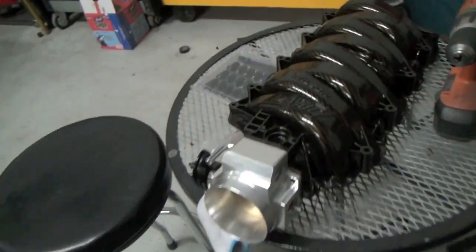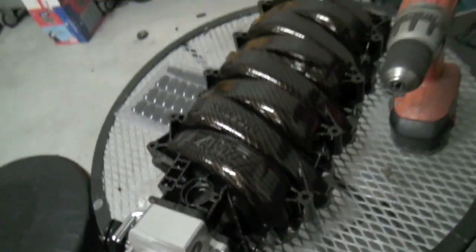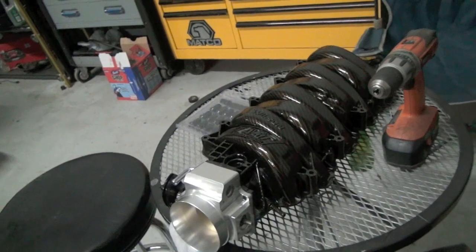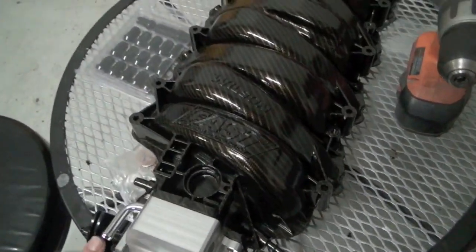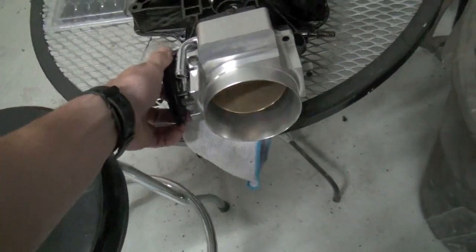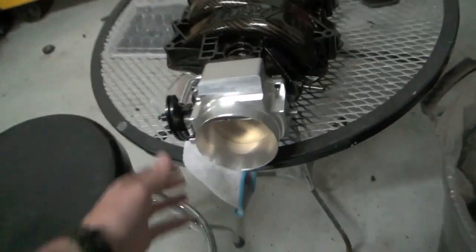I also got this FAST 92mm throttle body, picked it up off eBay used. Normally they go for like a thousand bucks — I got this one for $450. Then I had to buy a different throttle body adapter, which is just an eBay unit for like 90 bucks shipped, but it seems like pretty good quality.